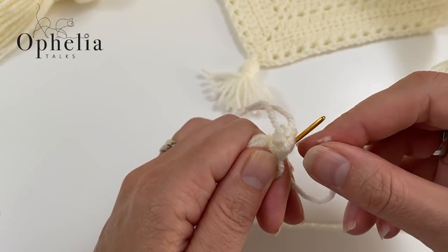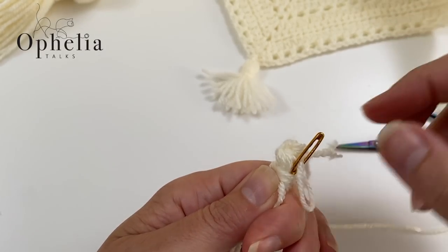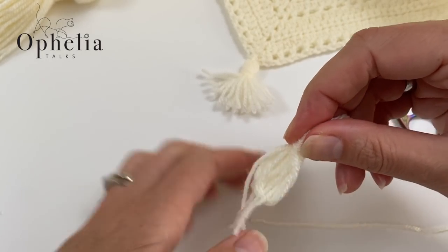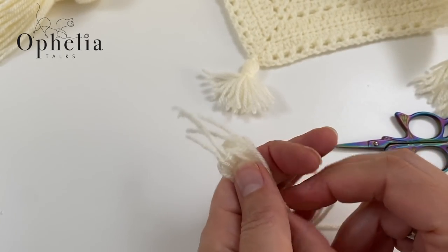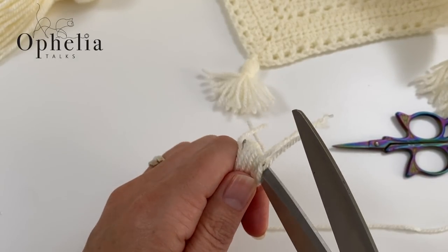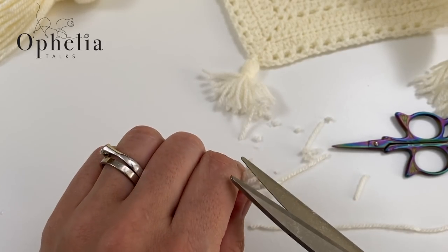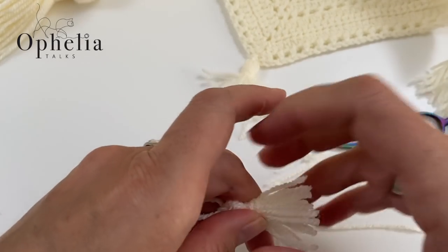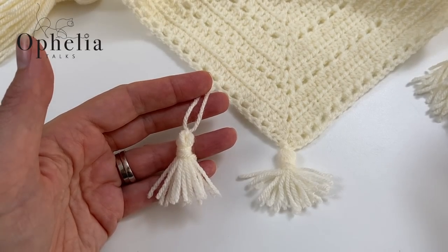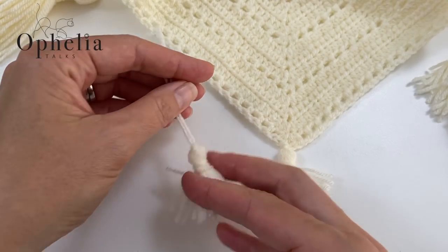Feed the strand through, hold it the other way round, and cut it all off. Mini tassel made! Then attach it the same way as with the big tassel.